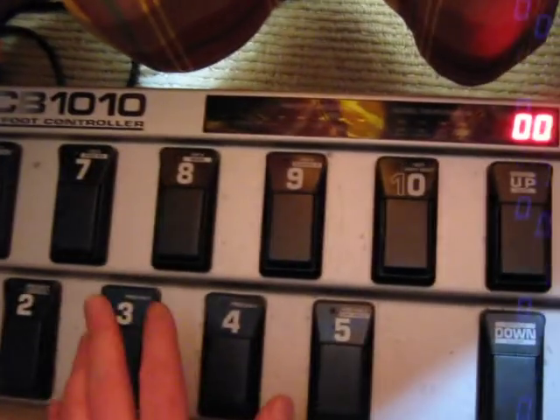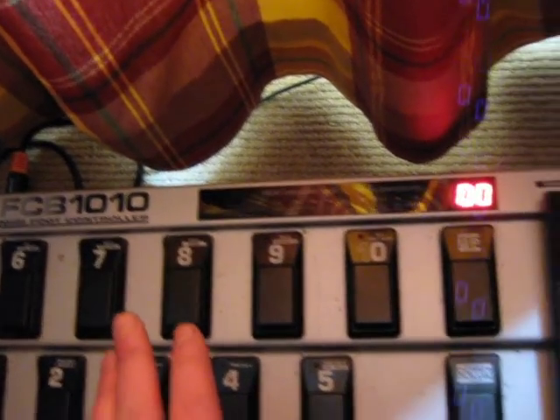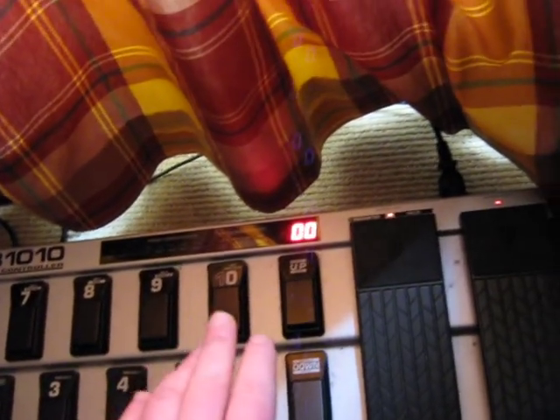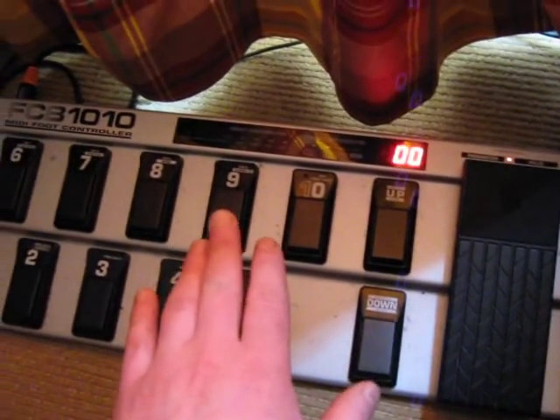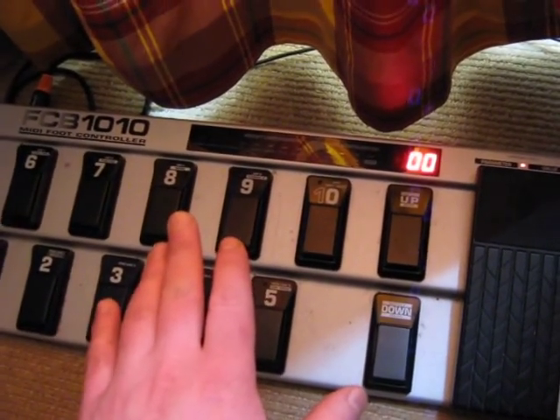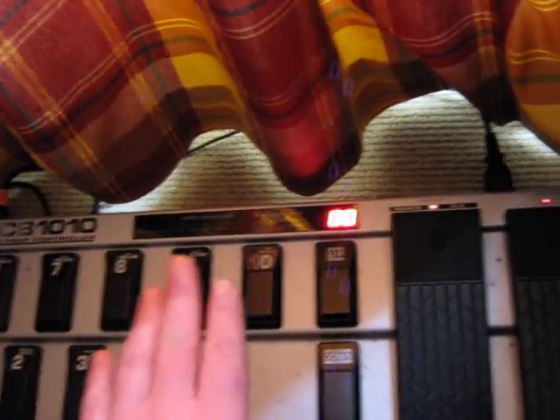FCB1010 — this is the Behringer MIDI driver, very nice. In the future I will change it for the TC Electronics MIDI driver, but for now it's working very well.